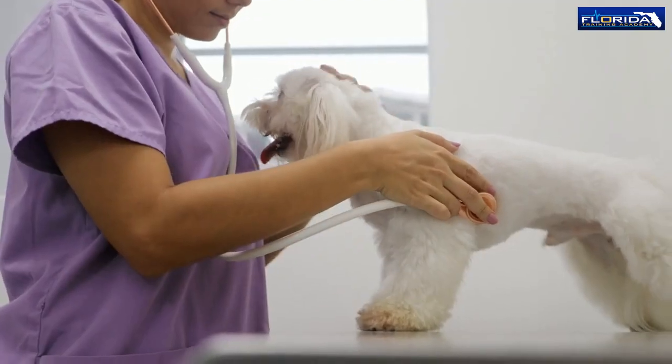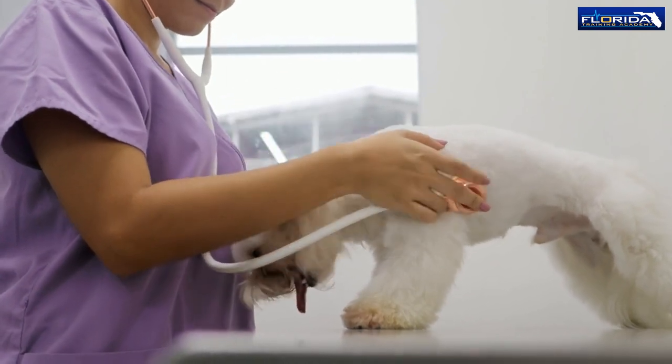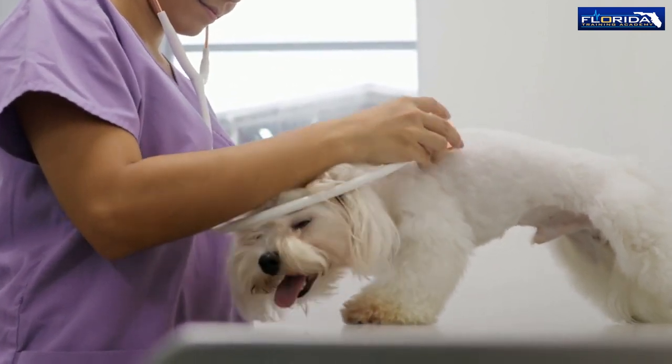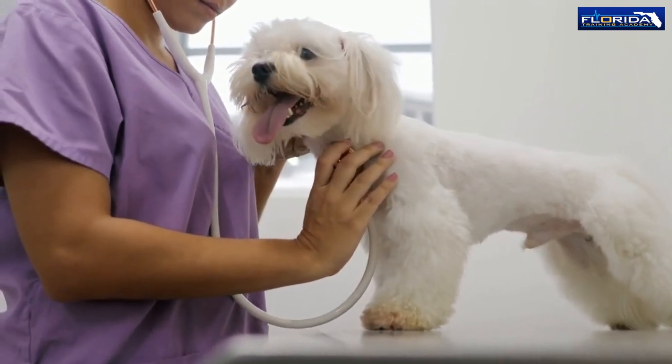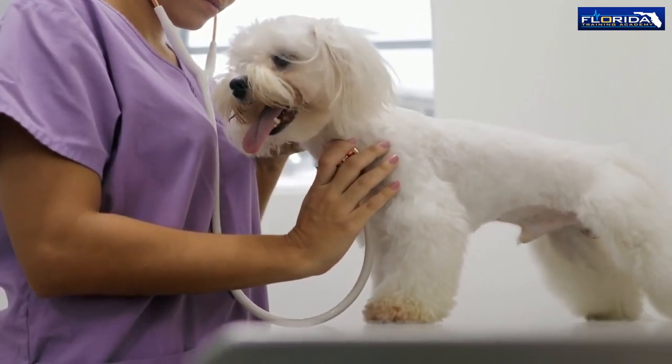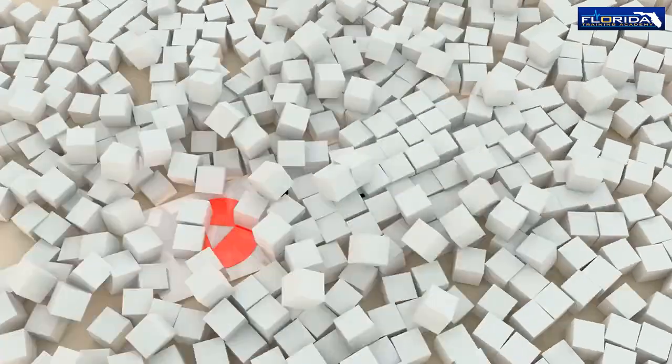Pet CPR can be different based upon the breed or species. That is why it is best performed by a professional or an individual who has been trained and certified in pet CPR. In case of emergency, it's best to call your local vet or pet emergency service.